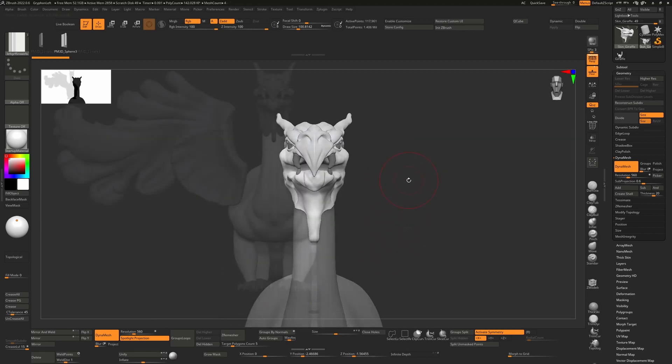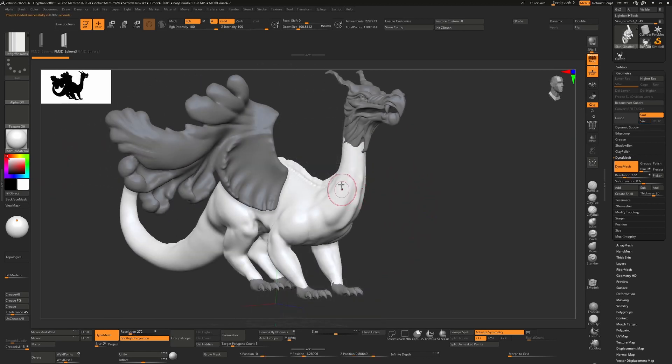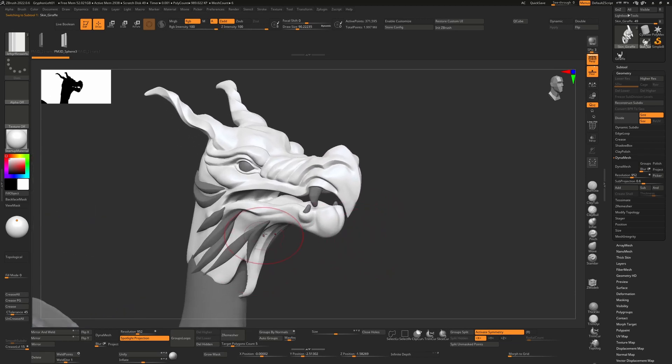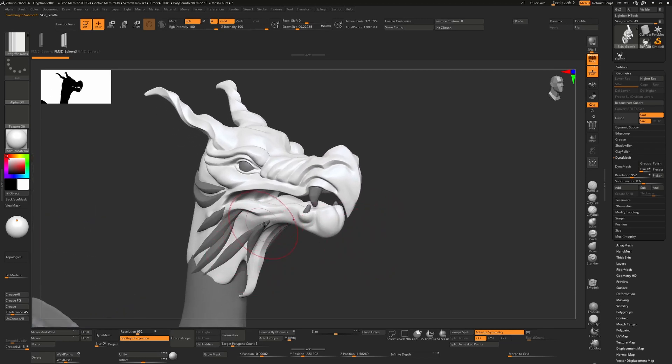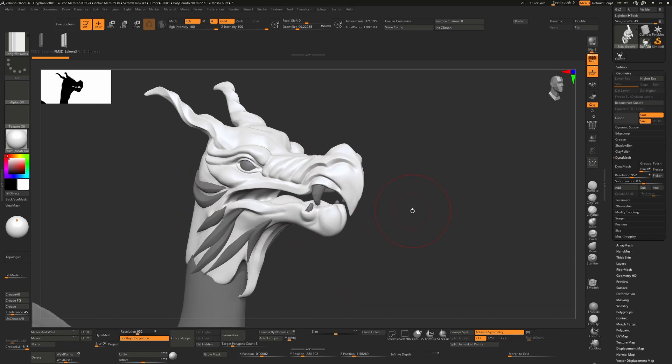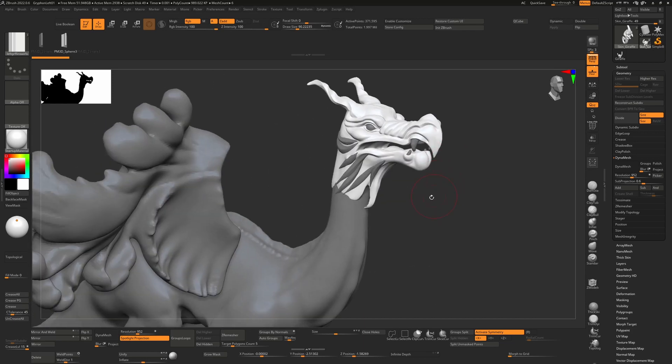A few hours later — still the same day — I had started polishing the head and added some spikes using an insert mesh hair brush. I polished it all using the same techniques from my hard surface polishing tutorial with the samurai mask, which you'll find in the description. That was me starting to do the head.